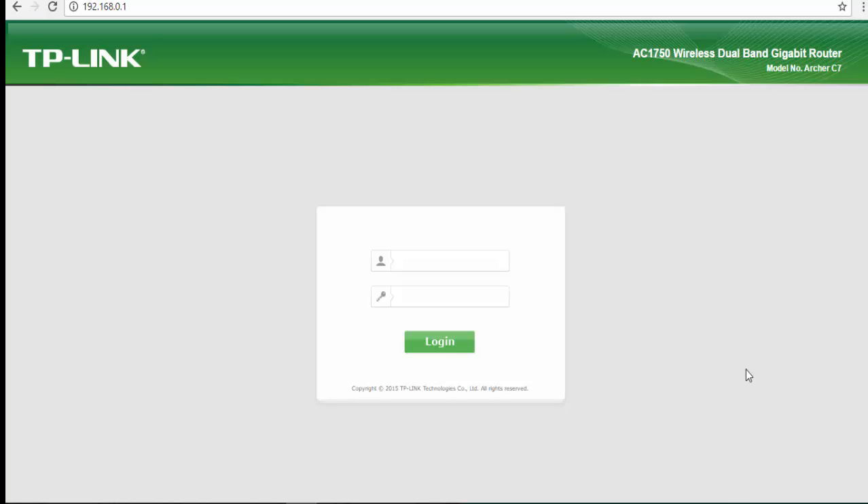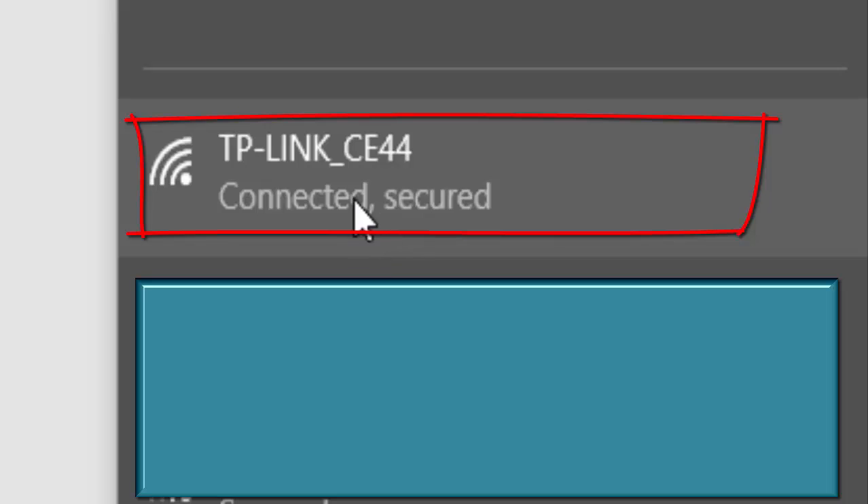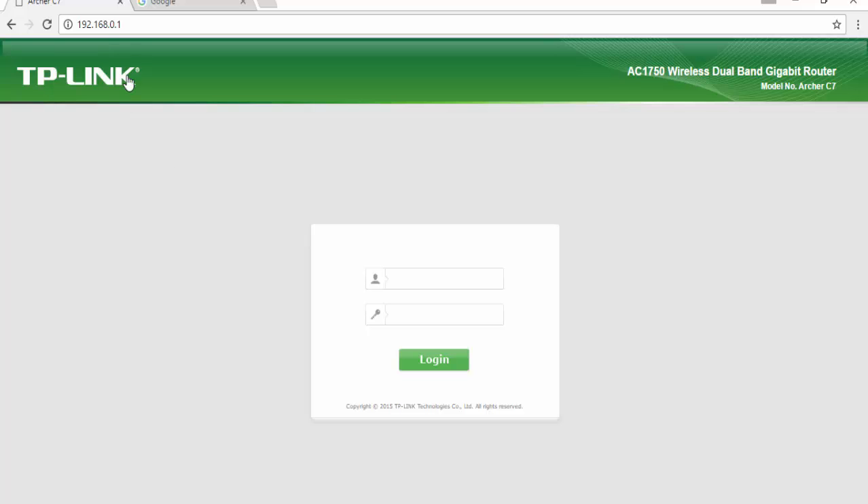In this video, you need to connect to the TP-Link C7 directly from your SSID. The SSID is going to show up as TP-Link CE44, which is the original SSID from the TP-Link C7. You need to connect and enter the password from the back of the TP-Link C7 device. After you connect, you will go directly to the login page from this URL and log into the user interface — enter admin and admin. This is the basic password and username.